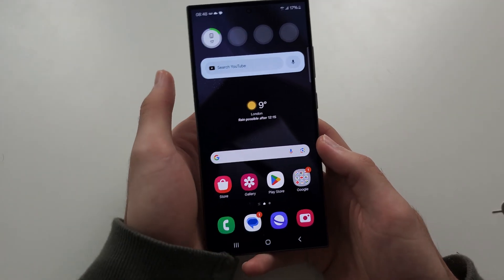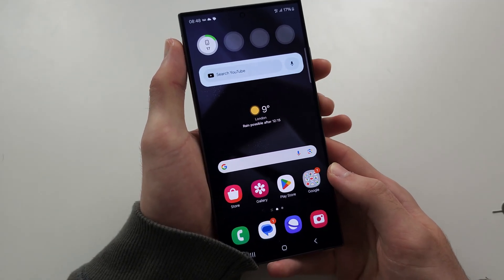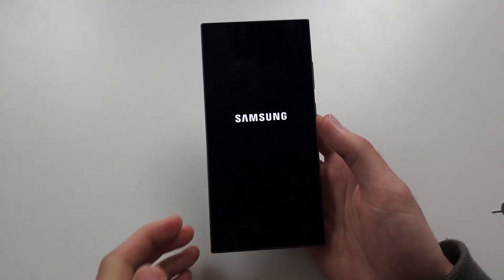Once we are outside, we're going to press and hold power and volume down, then tap the restart button. We're going outside because the signal in your house may be poor, and so the phone is unable to activate the network in your home.